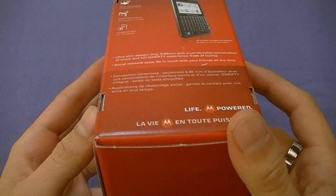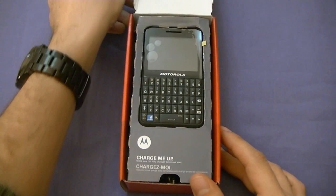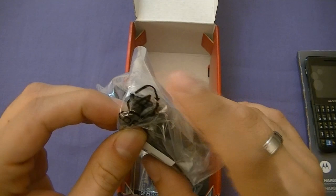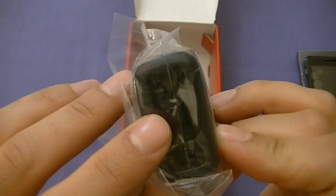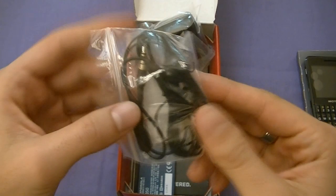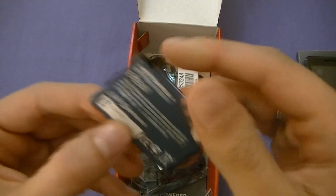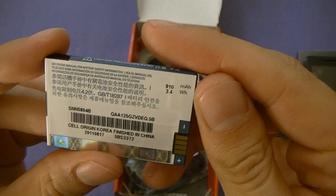Opening it up, there's the MotoKey Social. It comes with a phone charger — standard micro USB. Always keep in mind, Motorola phones tend to be a little picky with the chargers they use, so use the official Motorola charger. Don't use an HTC or BlackBerry charger — you'll regret it. Then comes the stereo headphones, standard 3.5mm headphone jack with an answer button on the dongle. Literature at the bottom, and the battery — a 910 mAh lithium-ion.